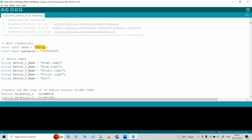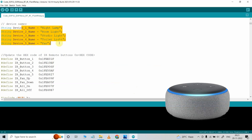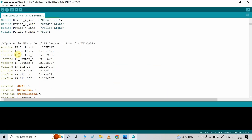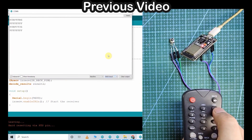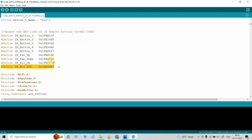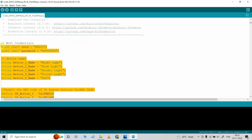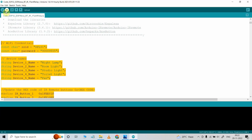You have to enter the Wi-Fi name and Wi-Fi password. After that you have to define the device name — Alexa will identify the appliances with this name, so you can give any name as per your requirement. After that you have to update the hex code of the IR remote buttons. I have already explained how to get hex codes from any IR remote in a previous video — you can refer to those. If you are using the same circuit, after doing these changes you can directly upload the code to the ESP32. Go to Tools, select the board as DOIT ESP32 DevKit V1, select the proper port, then hit the upload button.